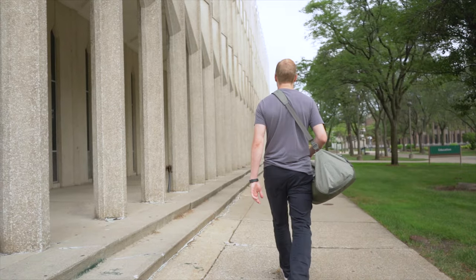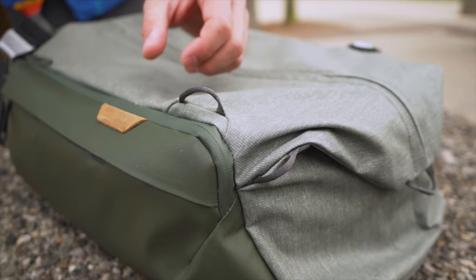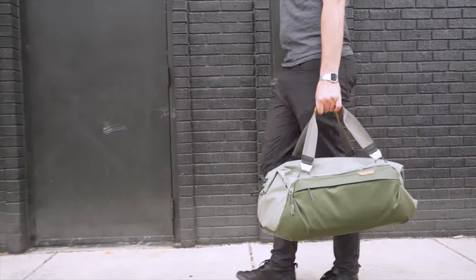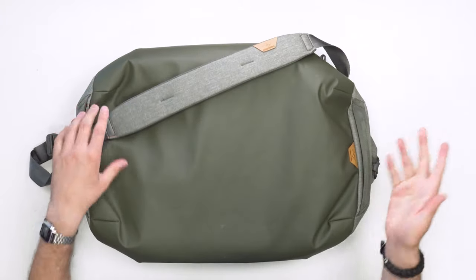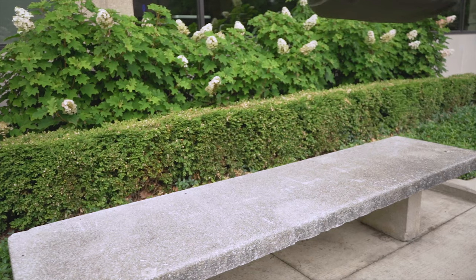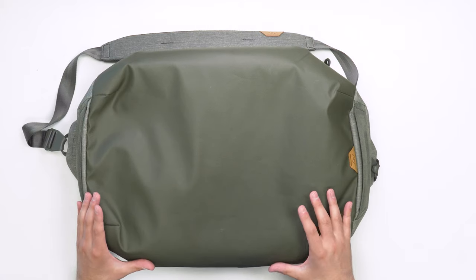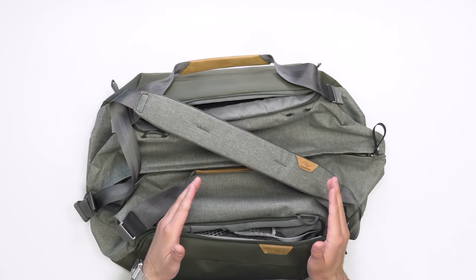At the time of this review, we've been testing the Peak Design 35-liter Travel Duffel over two weeks in Detroit and Chicago. Overall, we're digging the simplistic style and multiple carry options. Aesthetic wear, tear, and durability have been great so far — the bottom is marked up a bit from being tossed around in cars and on trains, but otherwise it's holding up very well with no durability concerns.